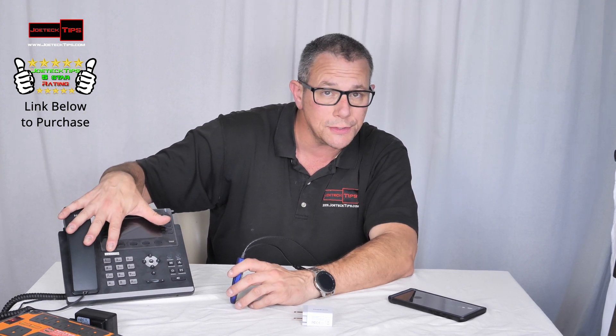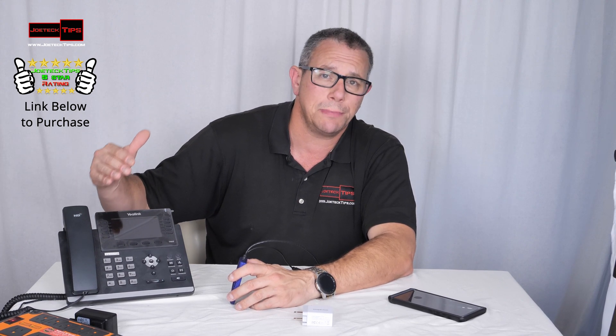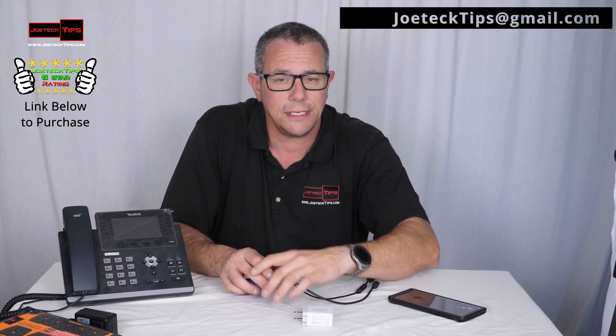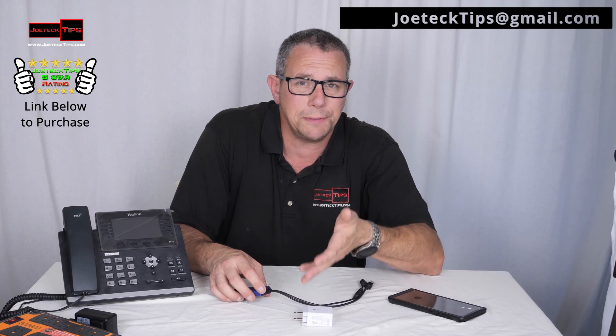Just so you know, I sell this Yealink phone and service. If you're interested in getting VoIP in your home and you don't want to pay expensive landline charges, we can port any number you have to this phone — or any VoIP phone for that matter. You get multiple lines and it's very inexpensive. You can purchase the phones yourself or through me. Larger accounts will get a discounted rate. Send me an email at jotechtips@gmail.com and we'll set you up with an account.